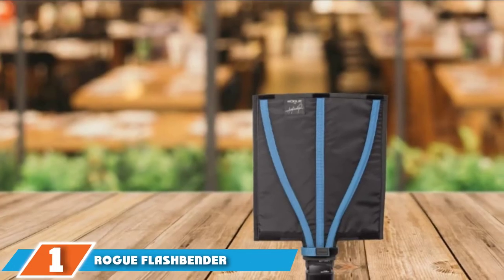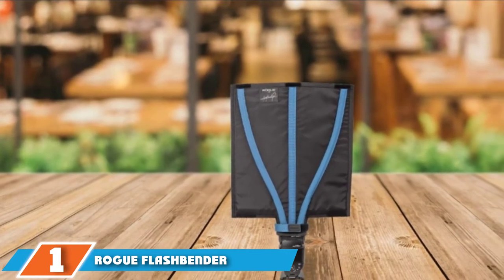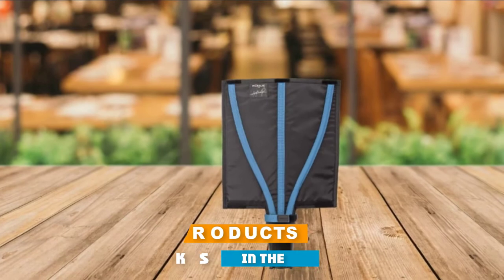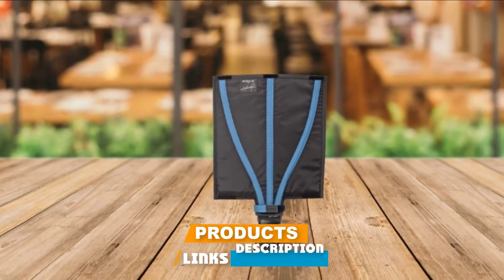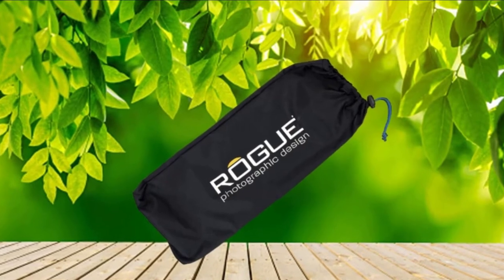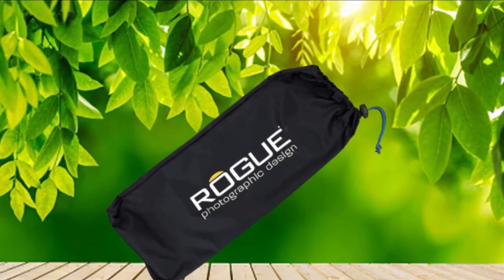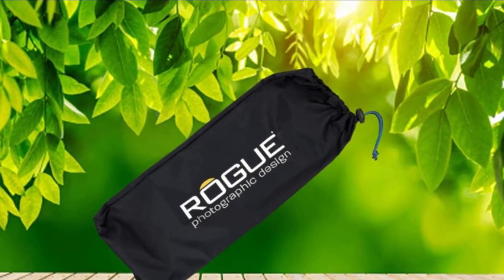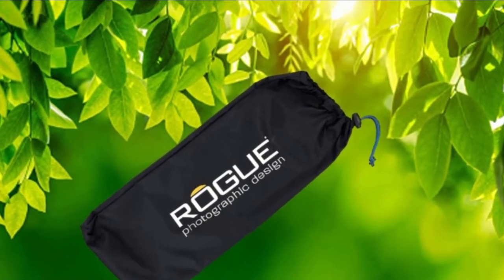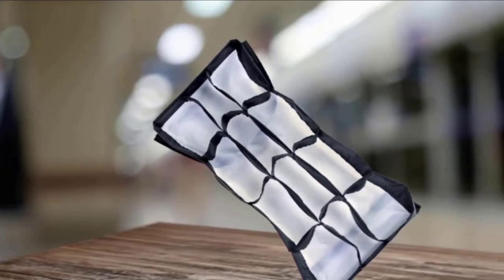At the first position of our list, we have the Rogue Flashbender V3 Excel Pro Lighting System. Flashbender modifiers are famed for their bendable construction that lets one fabric panel transform from a flat reflector to a curve-bounce card or even a snoot when rolled into a tube. Add the included diffusion sheet and the panel becomes a tall, shallow softbox, which works reasonably well due to your flash gun being pointed upward in this config, which already softens its burst.